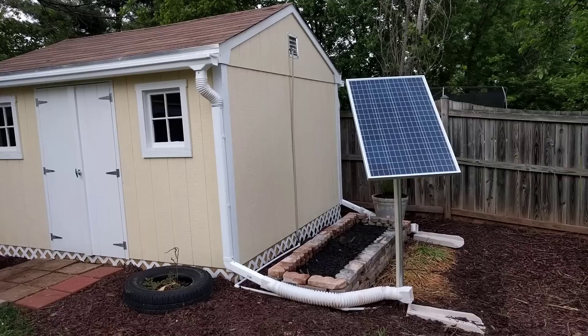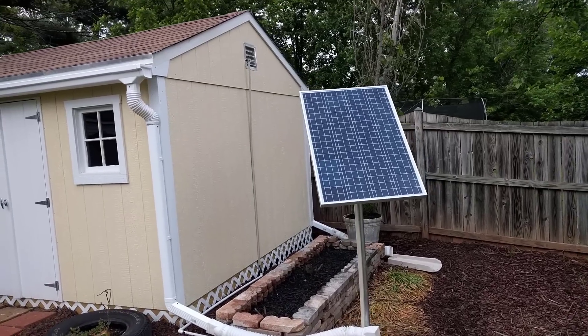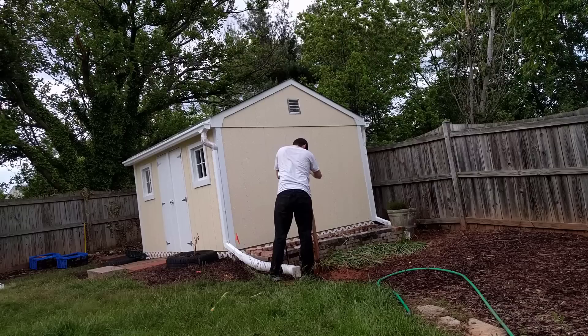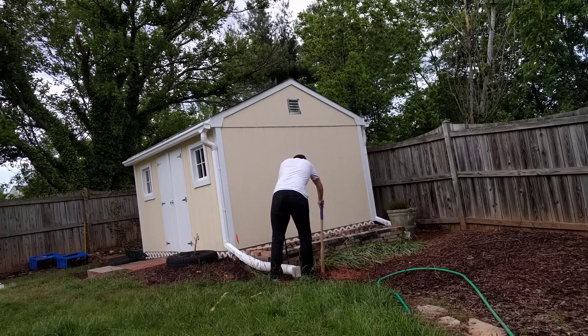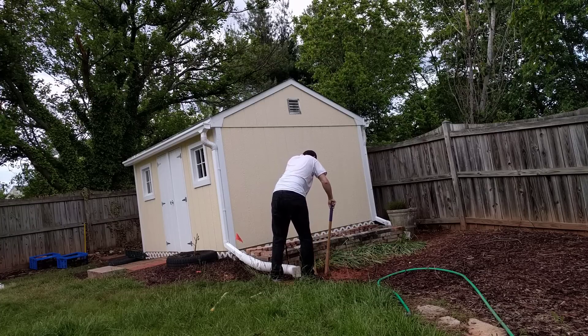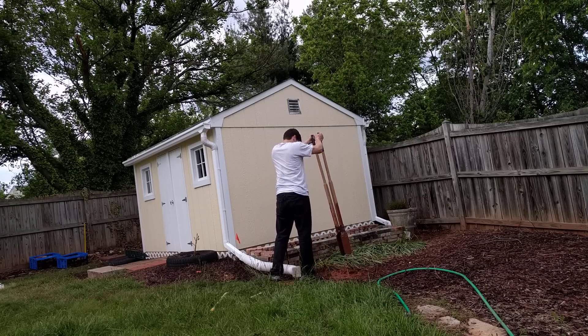The panel is mounted to a 2-inch diameter conduit pipe that I dug 3 feet under the ground. To dig my hole I just used a post hole digger and kept at it for a few hours until I got 3 feet deep.